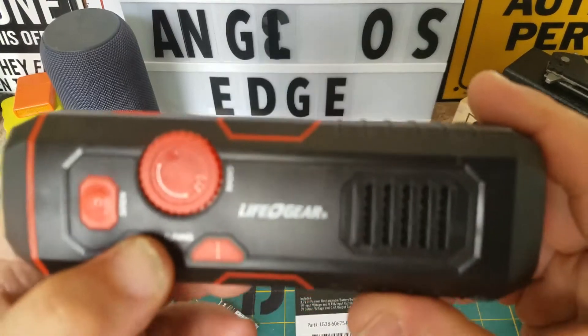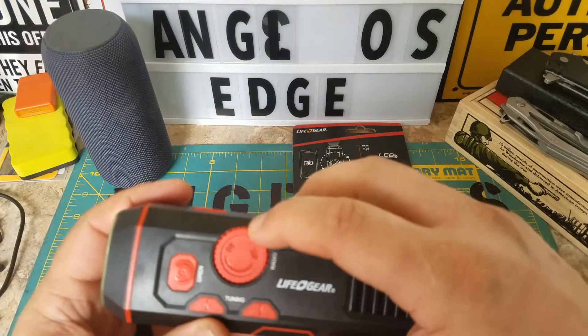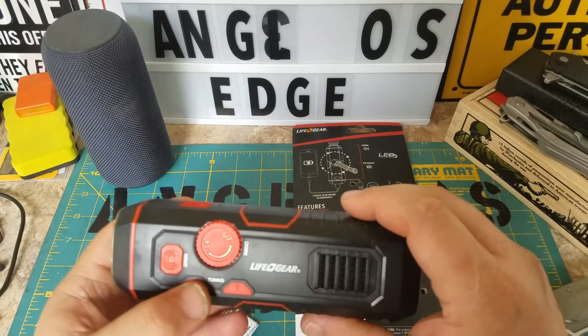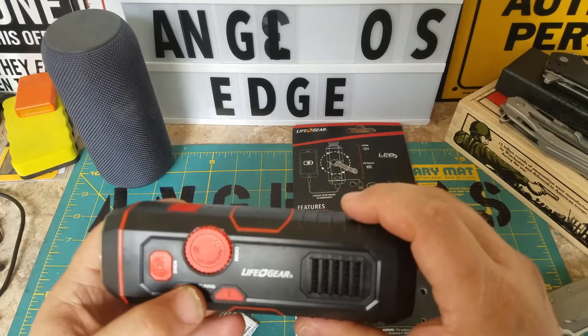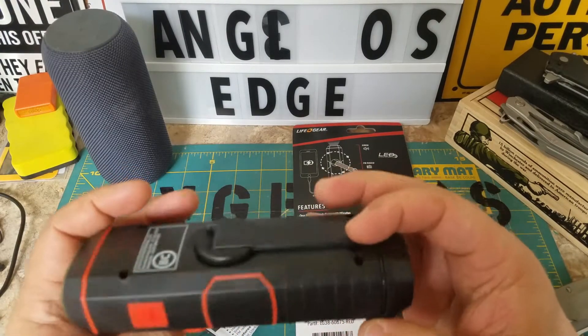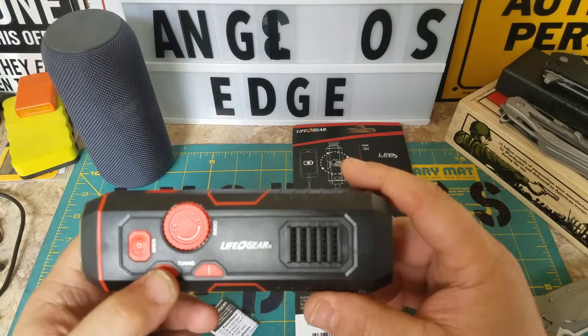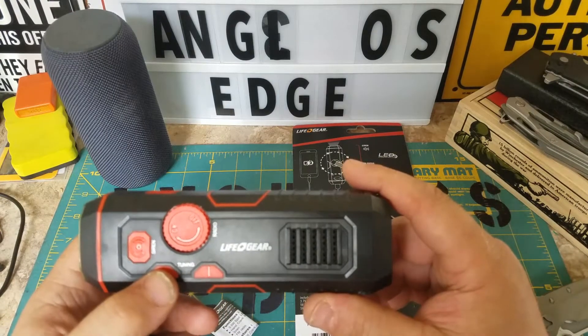There's the tuning, and the volume is on/off. I don't know what channel it's on — that's weird. You just keep hitting it and you don't know what channel you're on.